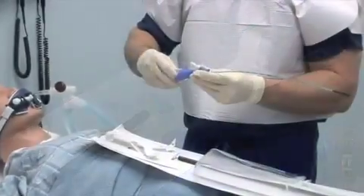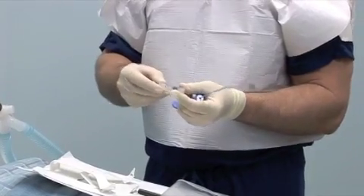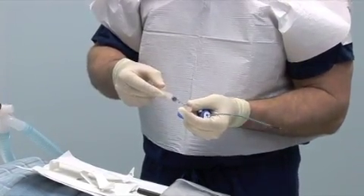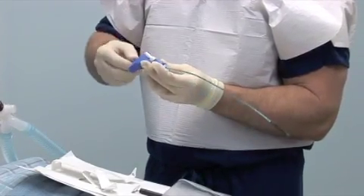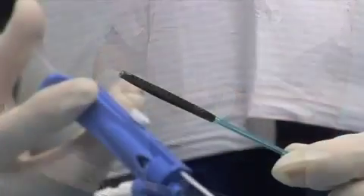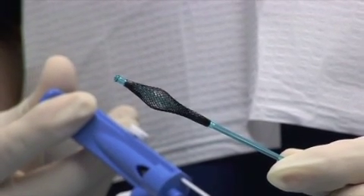Remove the syringe from the slot in the handle by unscrewing it from the luer lock. Fill the syringe with three cc's of air and relock it within the slot in the handle. Slowly test inflate the balloon once to check for leaks, then allow the balloon to passively deflate.